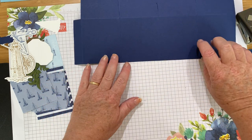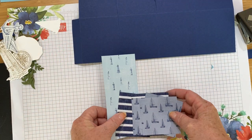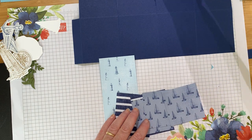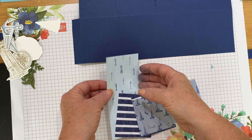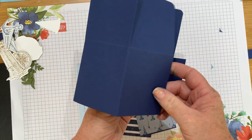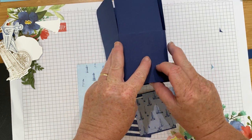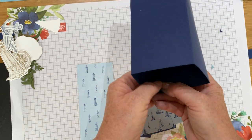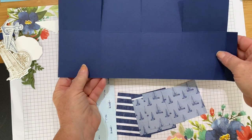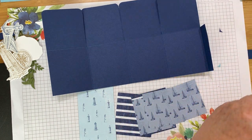Now we get the pieces of designer series paper, which I've already cut to size. I've got a long piece that's going to go on the inside at the back, but actually I need to stick the box together first so you cover up the seam on the inside — otherwise the paper wouldn't fit. So I'm going to glue it together first to make life easier.